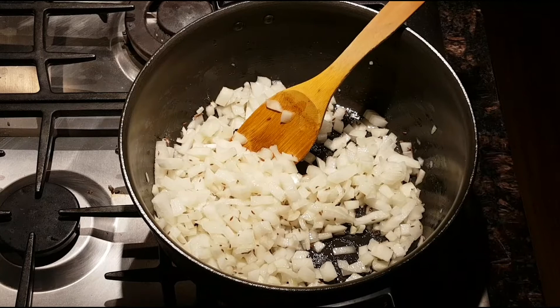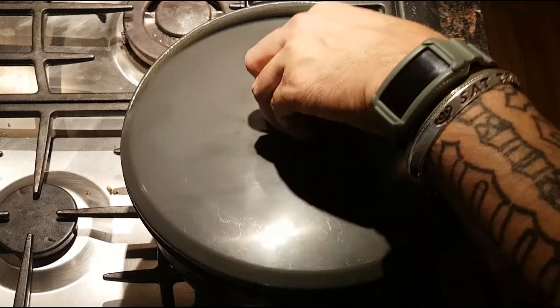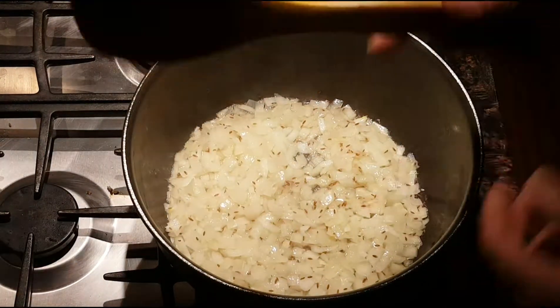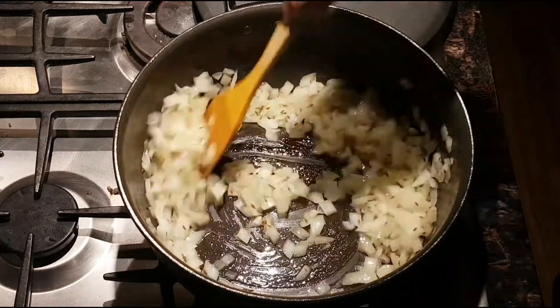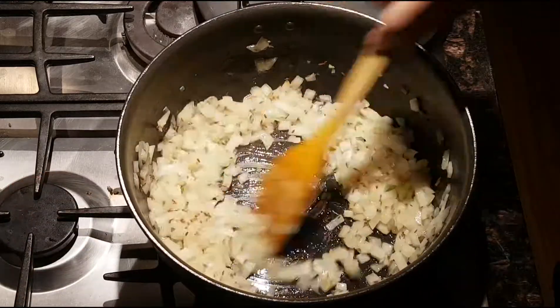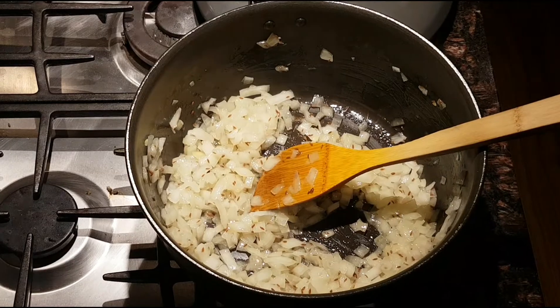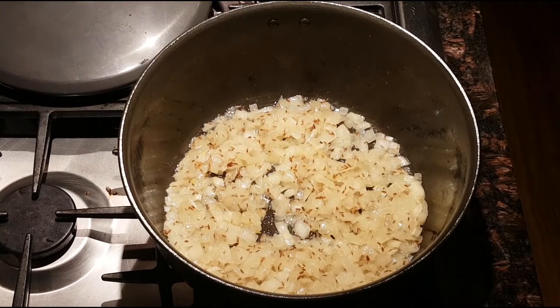It's been a couple of minutes — I had the lid on with the heat on medium low. We'll let this continue cooking and lightly brown the onions just a little bit, not too much. Okay, so my onions are nicely browned.